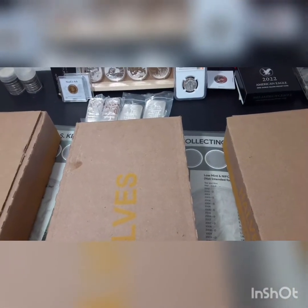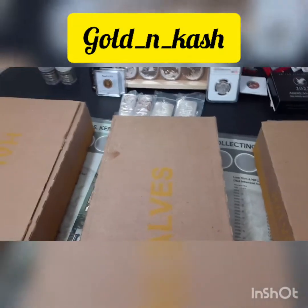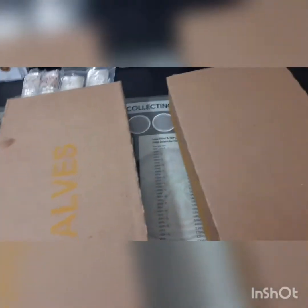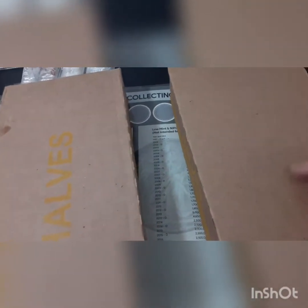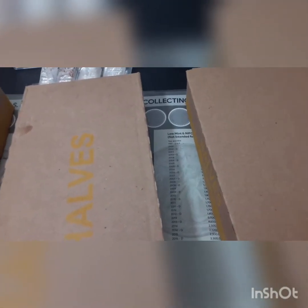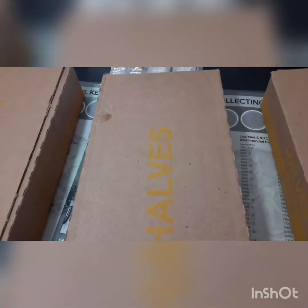What's going on everybody? It's your guy Golden Cash. Just got back from the bank and we got three boxes of half dollars. This one right here looks different — it doesn't have the half's name on top right here. So I don't know if they just didn't flip the box right or what, but we got three boxes.